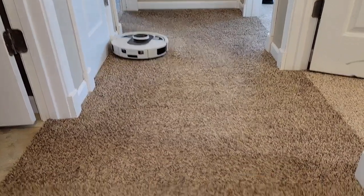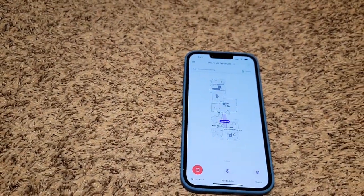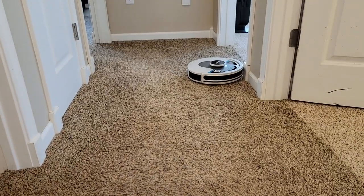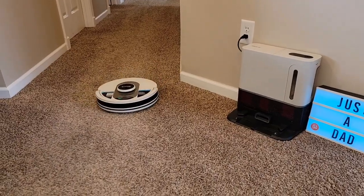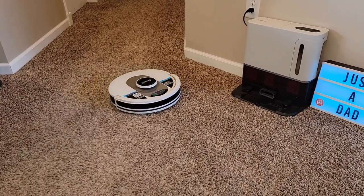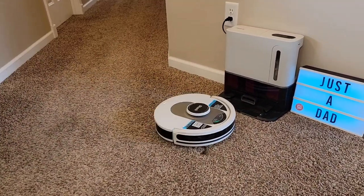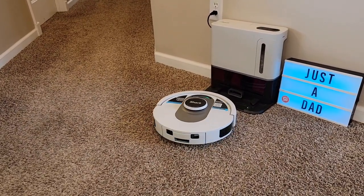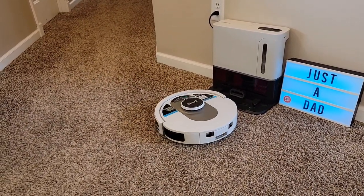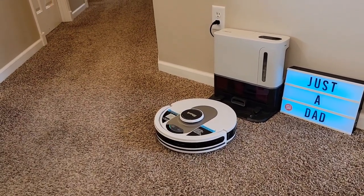It's cleaning the hallway — let's say I'm going to tell it to go dock itself. Go to dock. It's going to stop what it's doing and return to the dock. It's pretty cool watching this thing run through your house going to different rooms. It's going to go in front of the dock, make a circle, and then back up to it — and that's how it charges and docks itself.